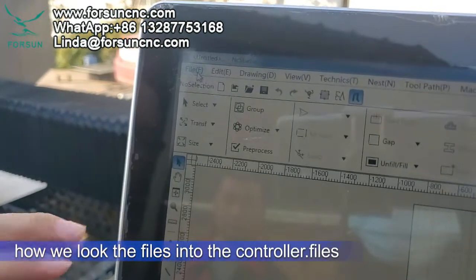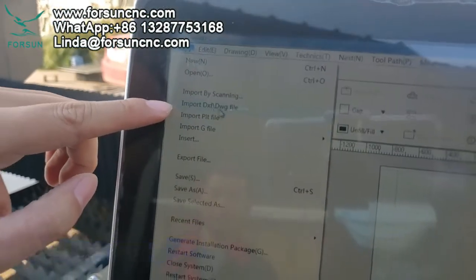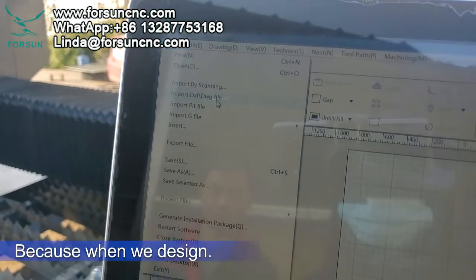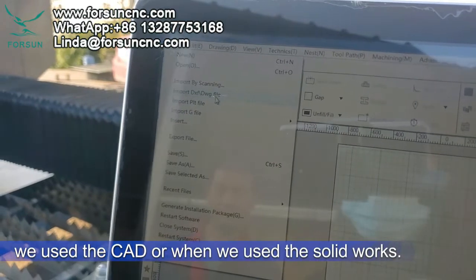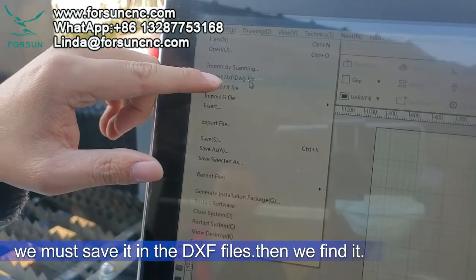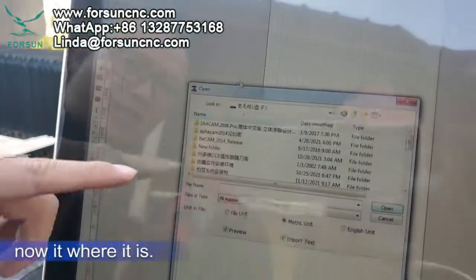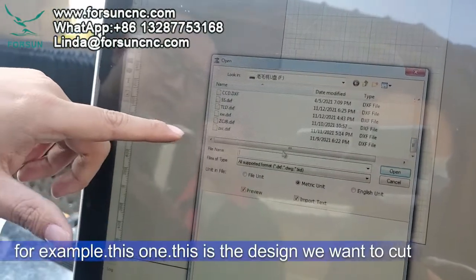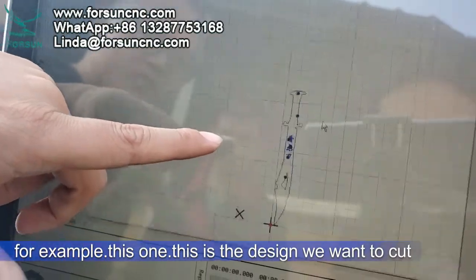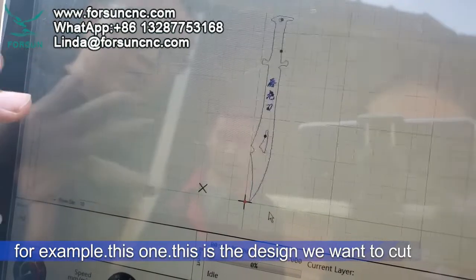Next step is how to load files into the controller. You can import a DXF or DWG file — when we design in CAD or SolidWorks, we must save it as a DXF file. Then we find the file and select it. For example, this is a design we want to cut.